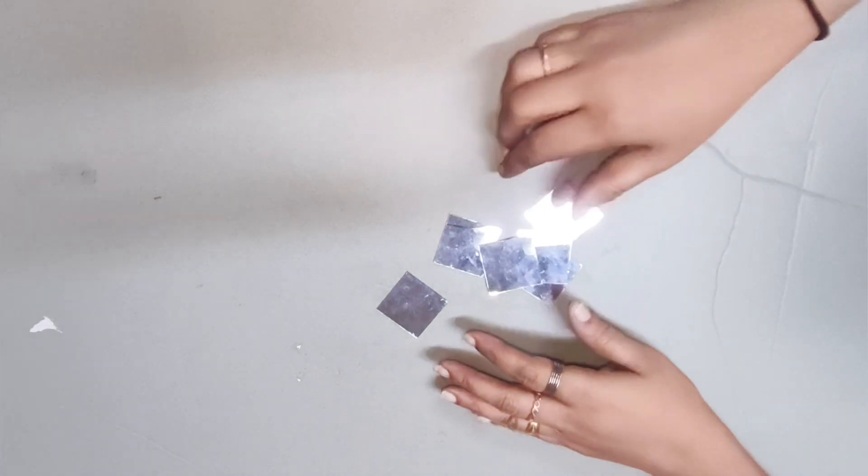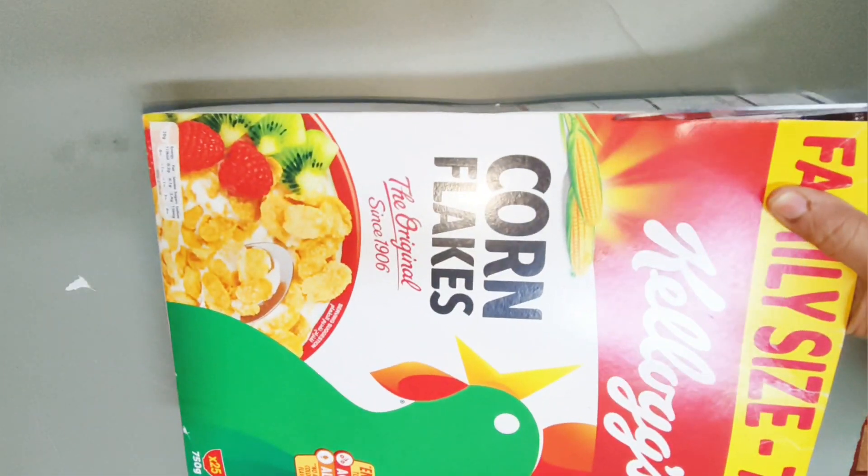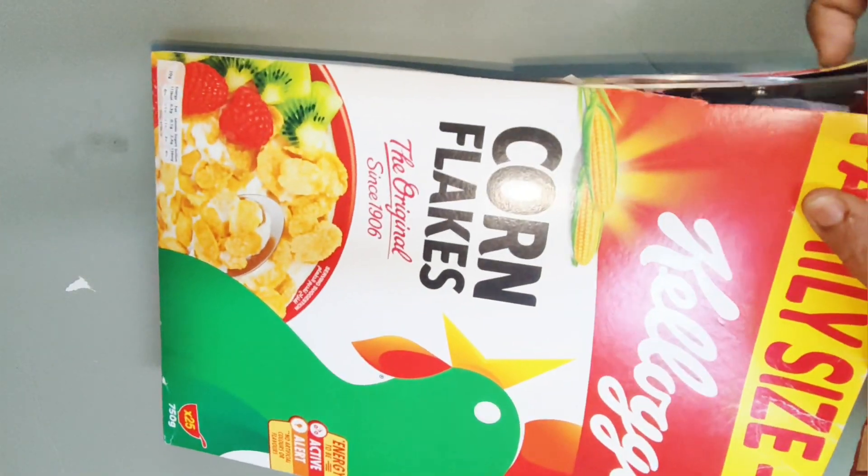Hello everyone, welcome to the next video. Now, I'm going to cut a cardboard piece with a cornflakes box. I'm going to make an idea. This is a science project.